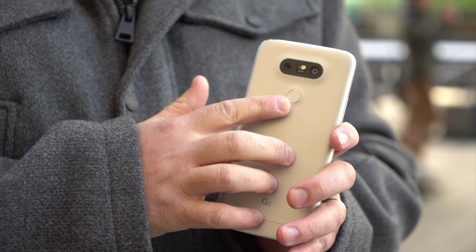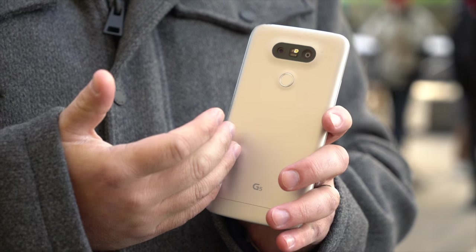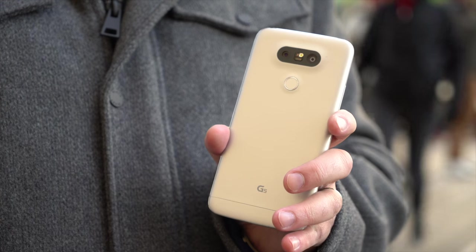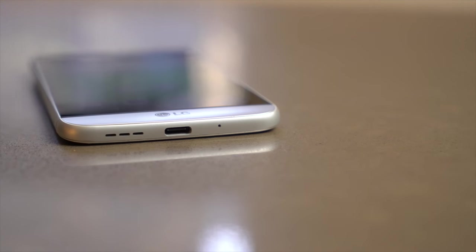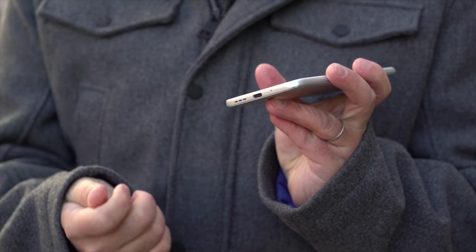We have the fingerprint sensor on the back. This is integrated into the power button, so it is clicky, but if you have your phone locked with your fingerprint, all you have to do is just lightly touch it, and your phone will wake up and turn on. It's really simple. This is a new phone, and it has a new port — USB-C. It's pretty new. Not a lot of phones are using it yet, but it is the future. You get faster data, and it's reversible, so you can plug it in either way.